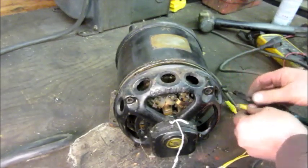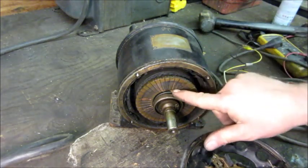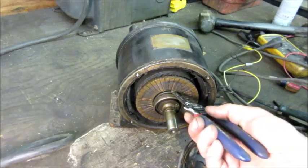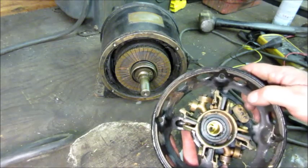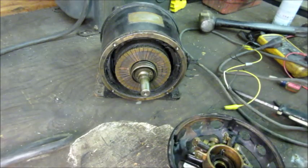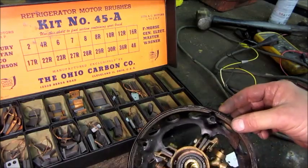Taking these wires off — I don't want to break off those leads any shorter. I don't know what that is coming out right there. Looks like a leaf. There's no telling. Not a whole lot of brush left — that could be the problem. Let me go look through the junk box.